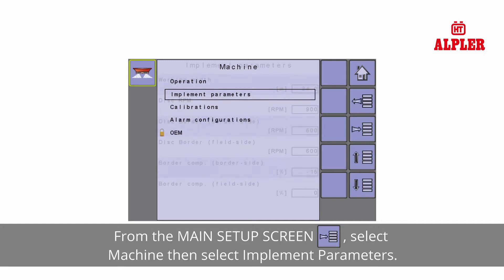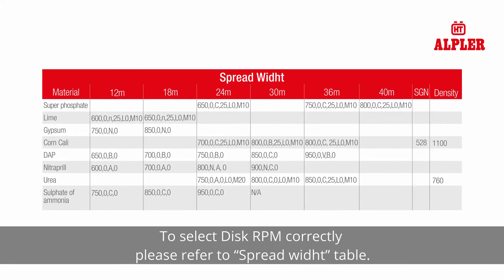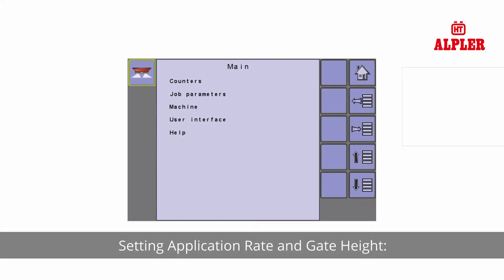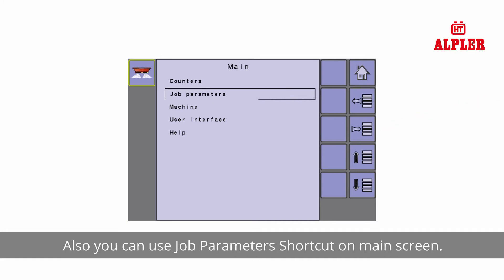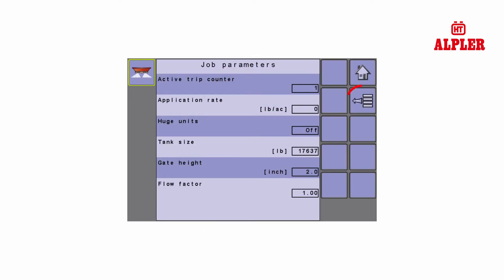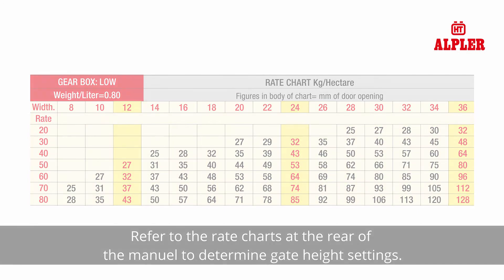From the main setup screen, select machine, then select implement parameters. Enter the desired working width and disc RPM. To select disc RPM correctly, please refer to the spread width table. Setting application rate and gate height: from the main setup screen, select job parameters. You can also use the job parameters shortcut on the main screen. Then enter the application rate and gate height. Refer to the rate charts at the rear of the manual to determine gate height settings.